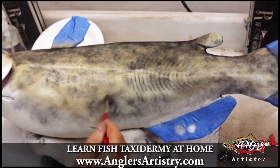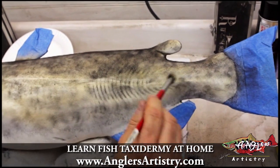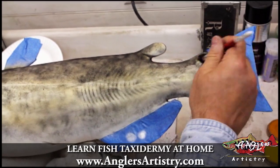I'm going to take my brush and I'm going to diffuse some areas, and I'm also going to try to highlight some of the radial rib detailing that you'll see in a catfish.